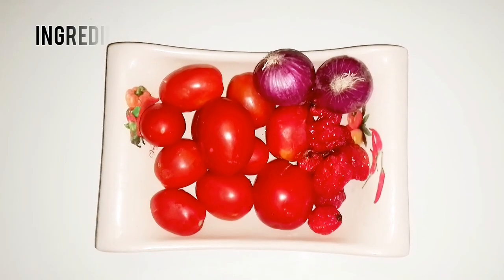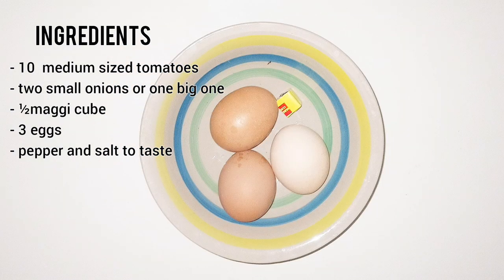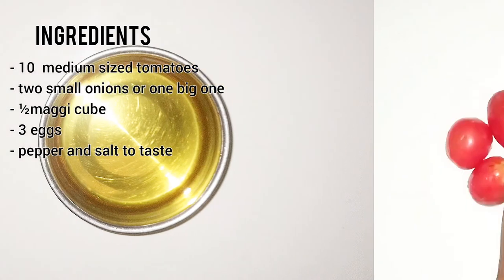The ingredients include fresh tomatoes, fresh pepper, onions, three eggs, magi cube, salt, and vegetable oil.